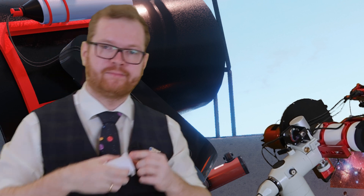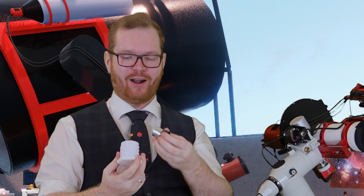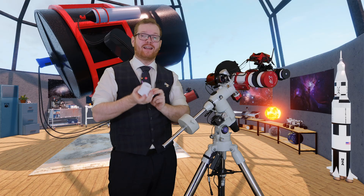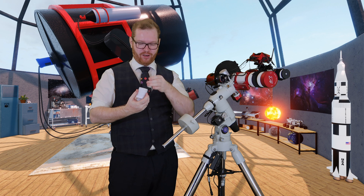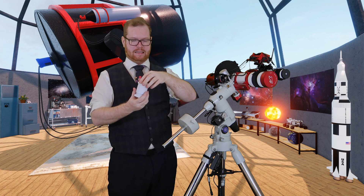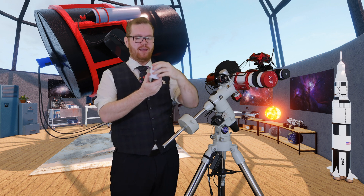You know how your eyepieces come with small dust caps that suddenly just disappear? Why not just print one? This one is a little big — it's designed for two-inch eyepieces so it rattles around on my one-and-a-quarter inch ones. But I'll be linking all of these in the description. You can take your eyepiece, screw the cap on, and now you have a storage solution for your eyepiece.